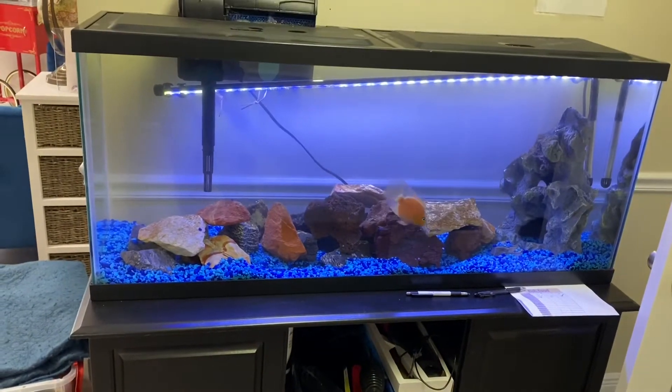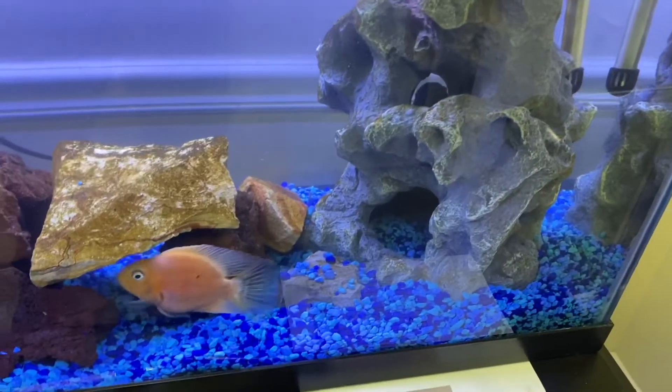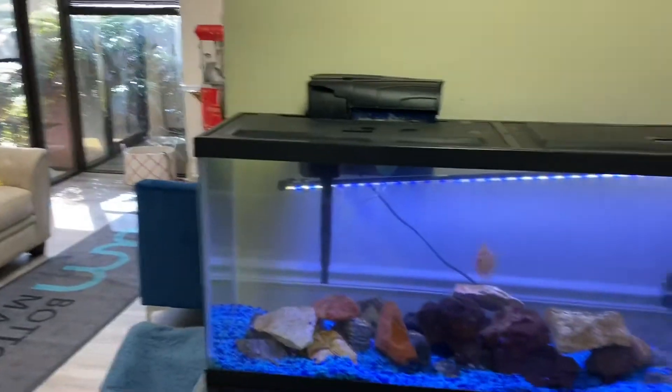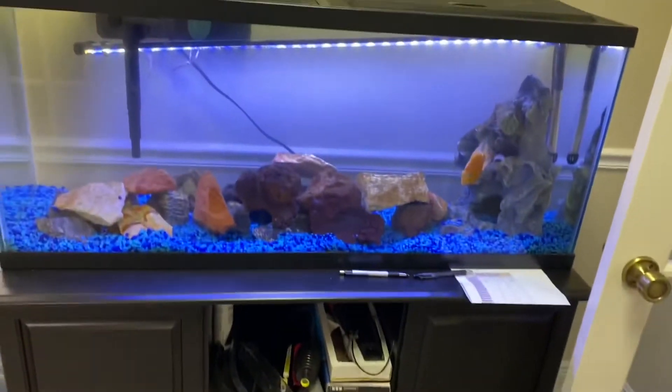It's not just saltwater tanks we do — we also do freshwater tanks. Here's one in the office. It's a pretty simple setup: got a couple of cichlids and a hang-on-the-back filter. Anyone in the office who doesn't want to take care of their tank, we'll come out and service it.